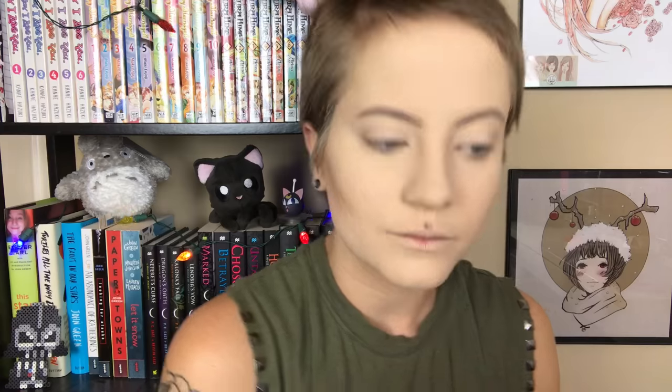I actually picked up this Morphe brush from Ulta today — I know, crazy, Ulta carrying Morphe, it's exciting. It's the contour brush. They were pretty much sold out of every other brush I wanted to buy, but this one was $10 so I grabbed it. I wasn't prepared for the amount of pigment it was going to give me, but I'm basically just contouring my face. I already did my base since you guys have seen that a million times.